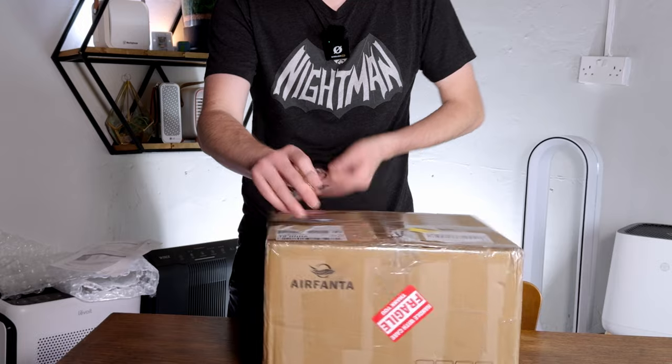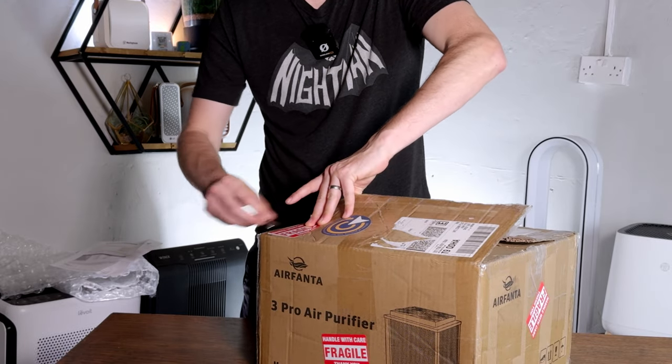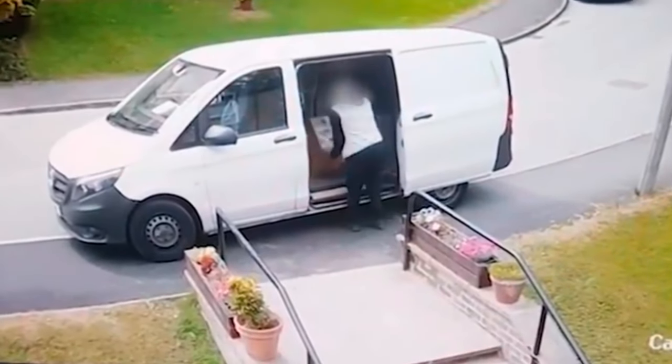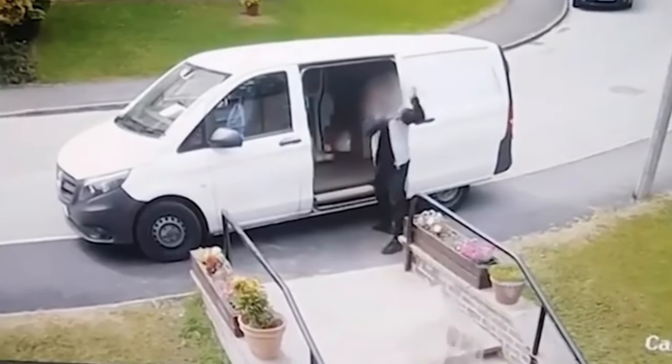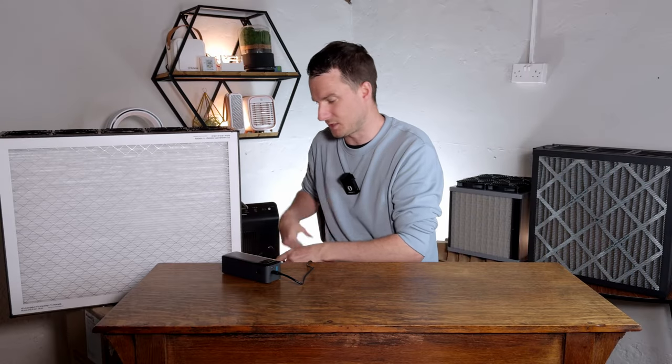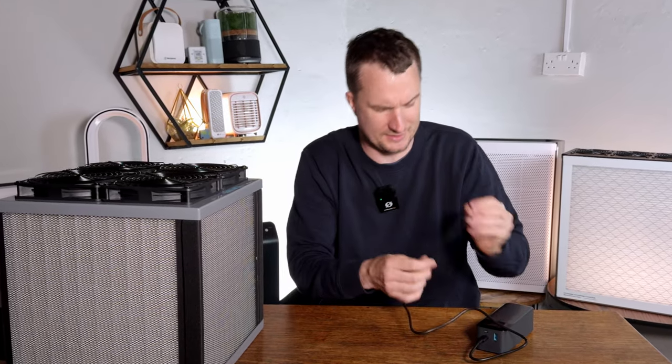One thing worth noting is that the device arrived in a single cardboard box, which could be a concern for those exporting it from the US through multiple transit points. I'd recommend Adam look into double-boxing to protect against damage in transit. I also tried connecting a battery pack using the 12-volt power attachment, but couldn't get the AirFanta 3 Pro working — likely due to the higher power consumption of this fan array versus standard PC fan kits.